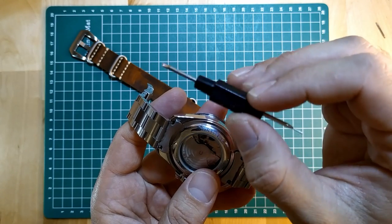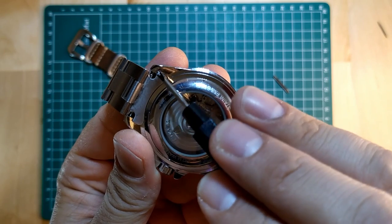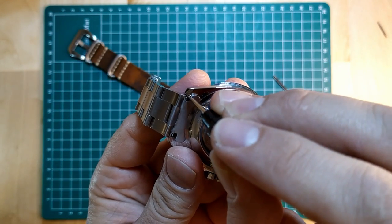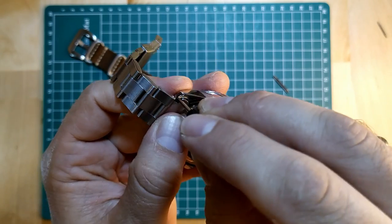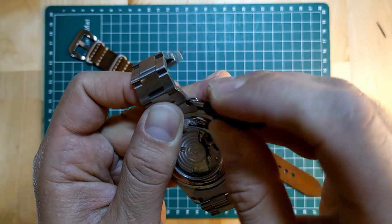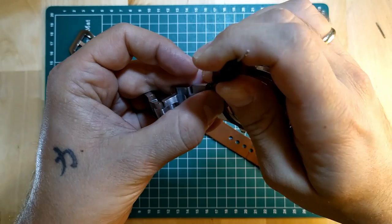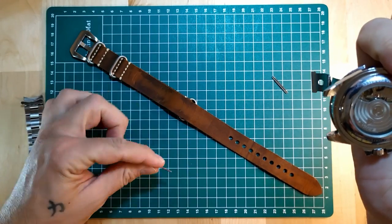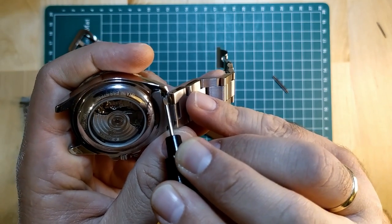This tool was provided with the strap, so very convenient. You can see the spring bar just behind the end link here. With this side of the tool, we'll catch it and push down — this might take a few tries, that's okay. We'll do our best not to damage the watch; it's okay if it takes you a little time, it takes me a little time as well. Push it down and pull it out. We have one side out — this is the spring bar we just took out, keep it because we're going to need it to put the NATO strap on. Do the same thing on the other side.